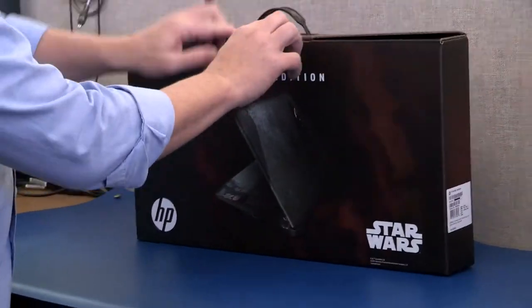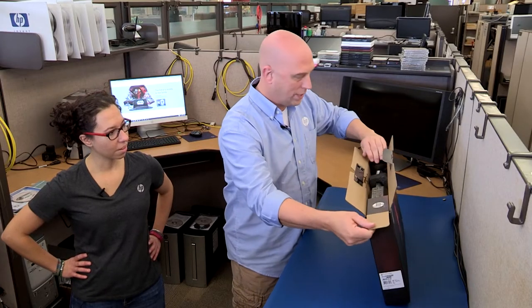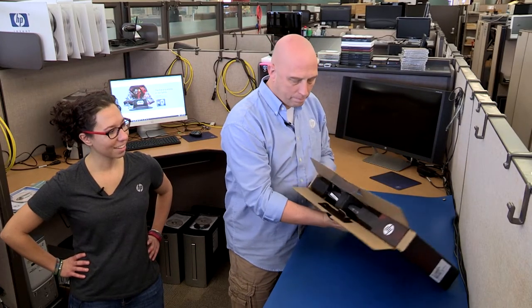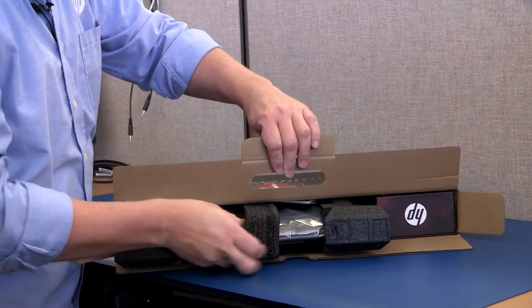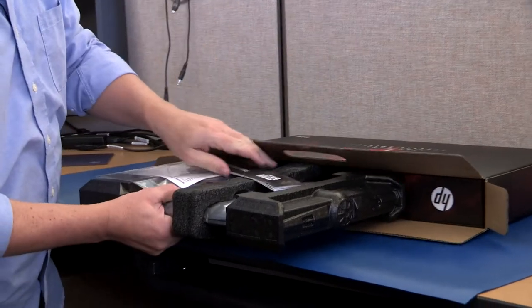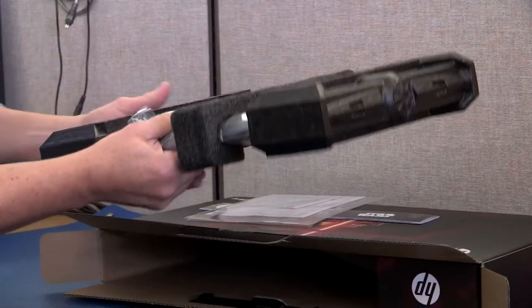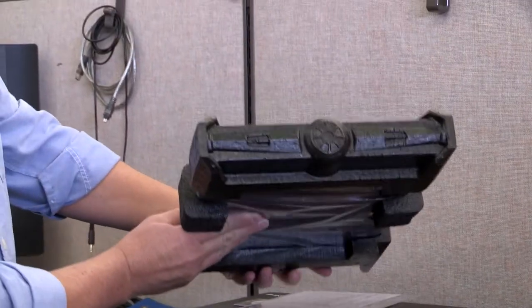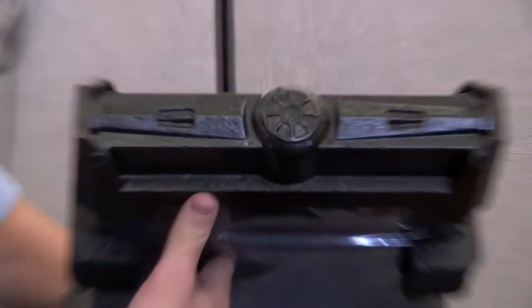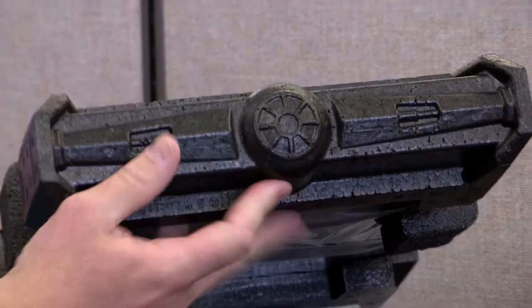Ready to open it? Yes, see what's inside? There's some cool stuff. We'll pull this guy out. We have some documentation on top. That's so cool — there's a cool detail. Some TIE Fighters.